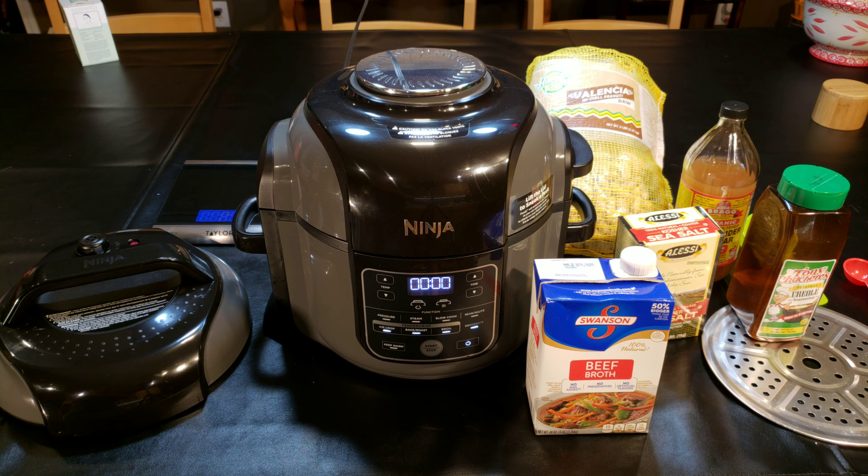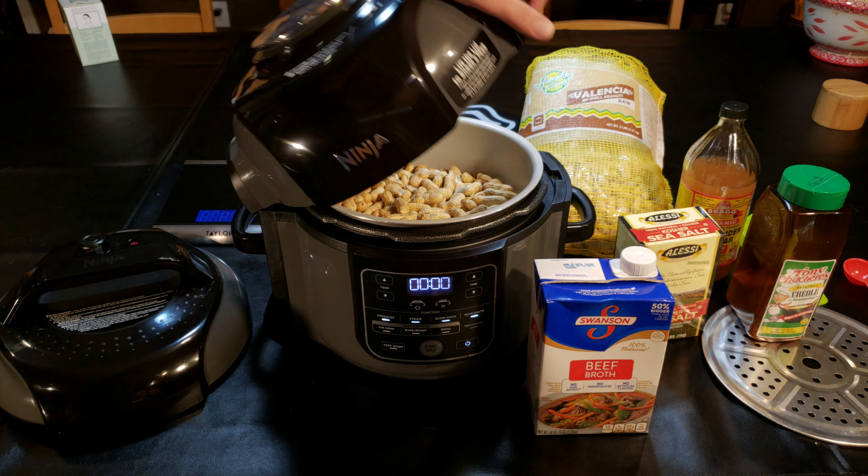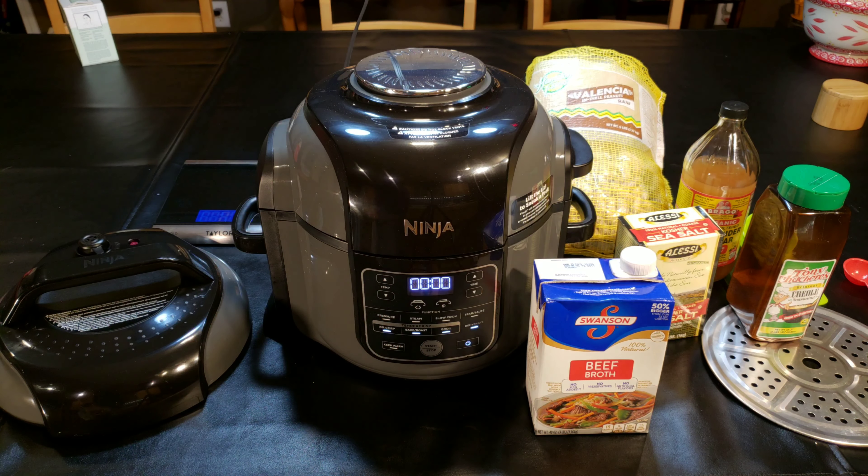Okay, right quick, tonight in the kitchen with Jelly007.com, we're going to do an old-time favorite that my family loves and we love to eat and just have around on a Sunday or whatever, and it is boiled peanuts, and we're going to do them in the Ninja Foodie.